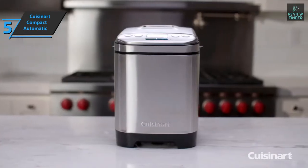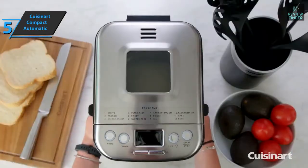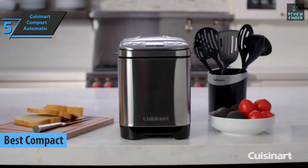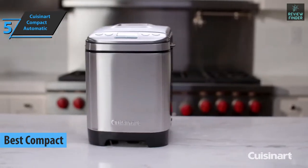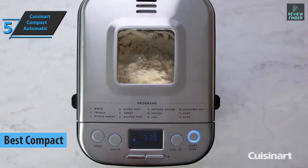The Cuisinart Compact Automatic Bread Maker, a.k.a. the best compact bread machine available on the market in 2022. This stainless steel designed bread maker has a small window in the upper part that allows you to see how the goods are being prepared.